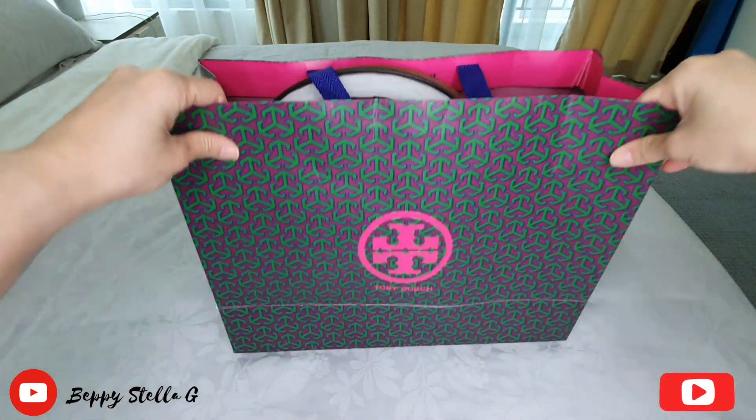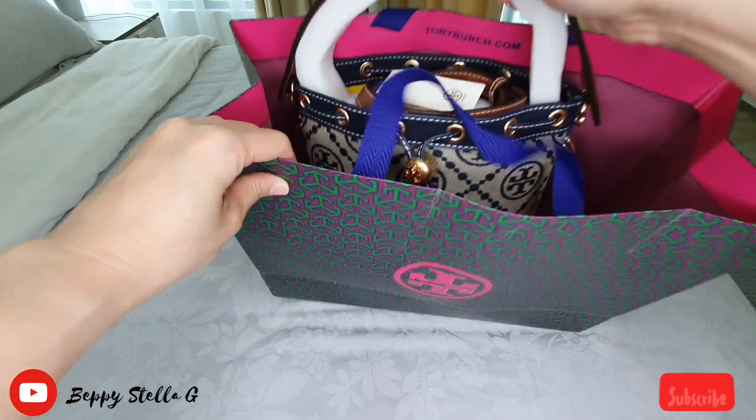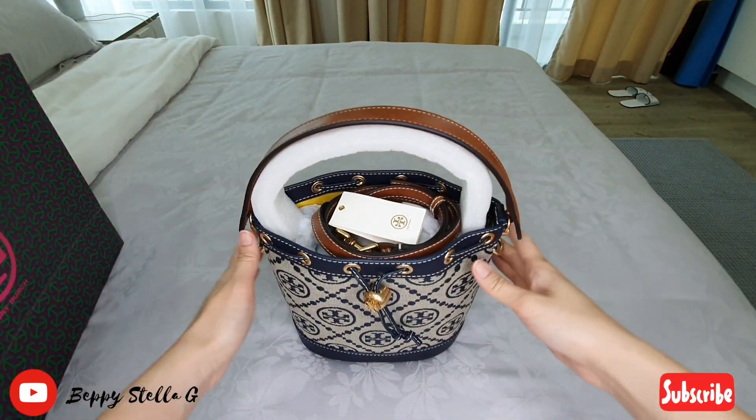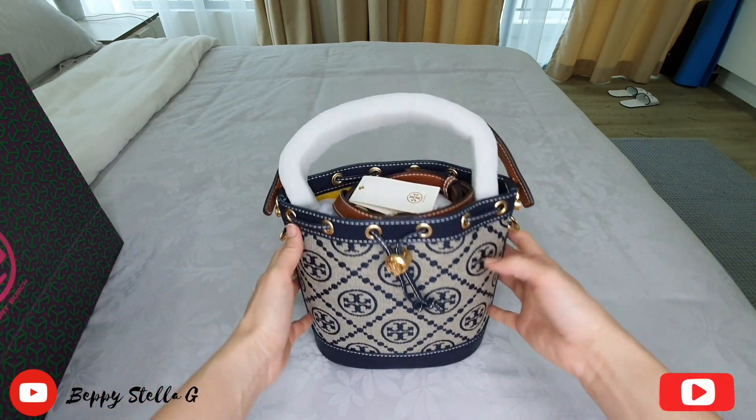Hey guys, welcome and welcome back to my channel. In today's video, I just got my Tory Burch bucket bag. Look at this bag, it's so gorgeous!